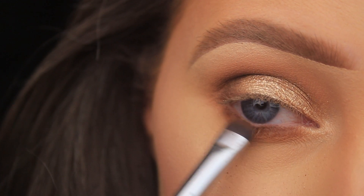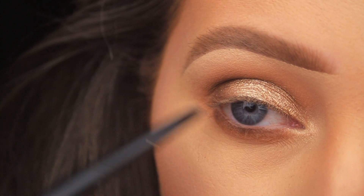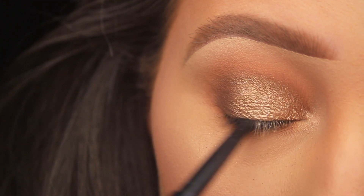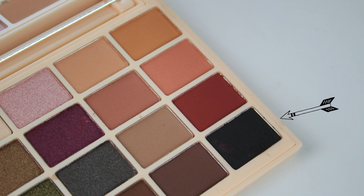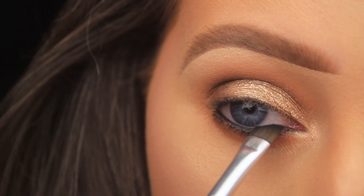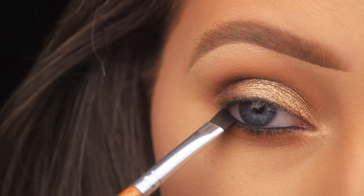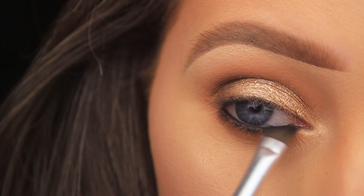To line my waterline I'm using the KVD Beauty cake liner — a black retractable pencil; any one you have at home will do. I close my eye around the pencil to coat both the top and bottom waterline at the same time. Next I'm going in with the shade Nightmare, a matte black eyeshadow, using an angled brush with a curved edge that hugs the lash line, pressing the black eyeshadow over the top of the pencil on the waterline to set it and make the black more apparent.